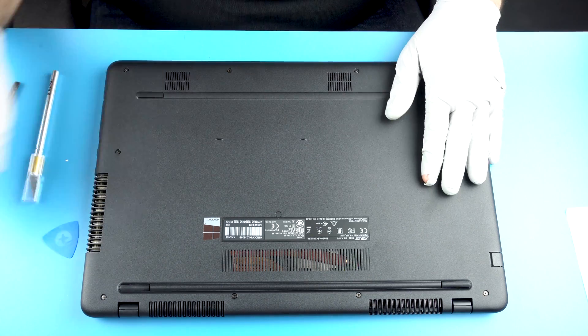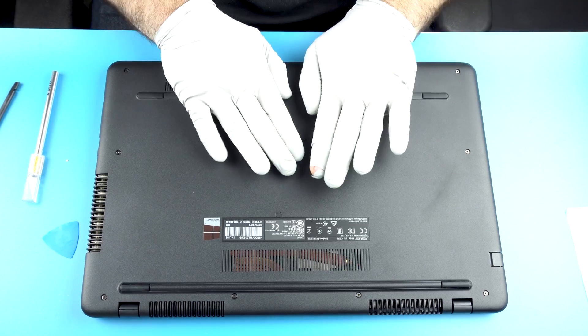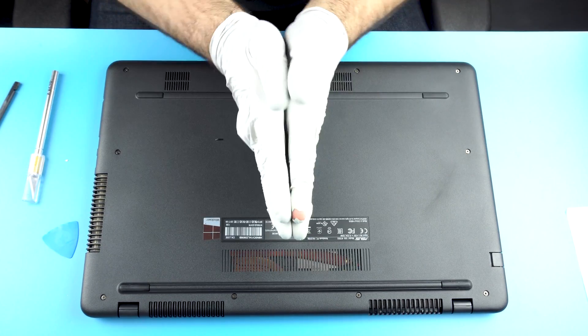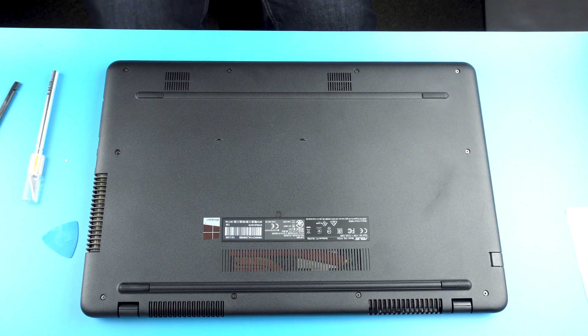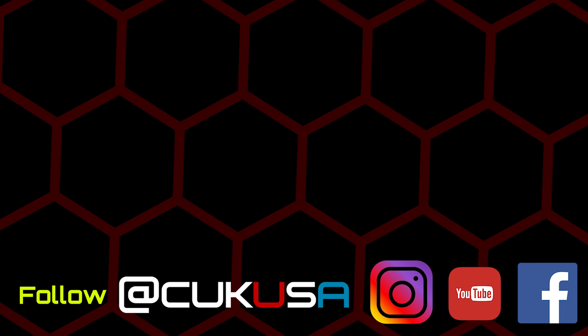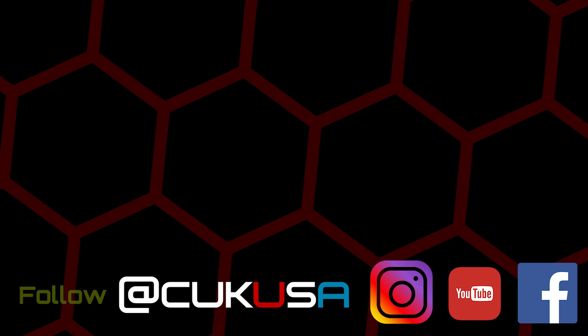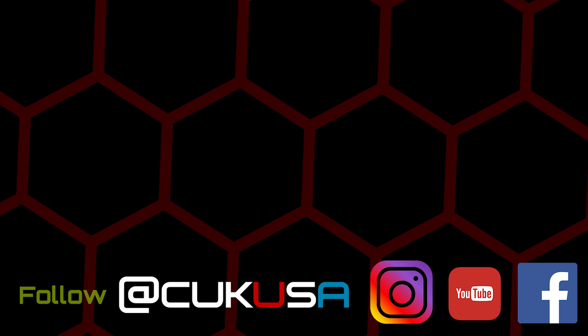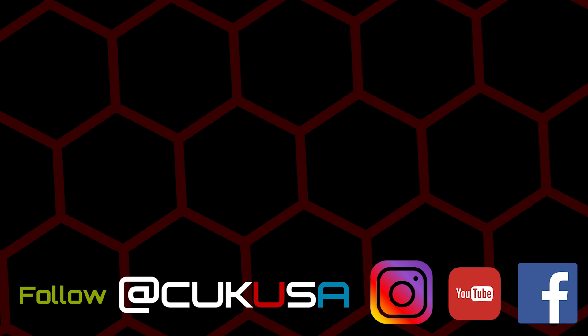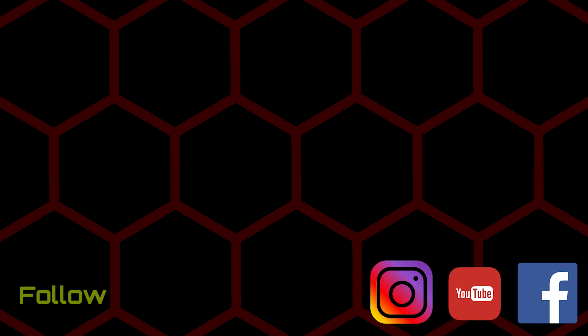No extra screws — that's always a great sign. Give it one good press once again. Everything is good to go.